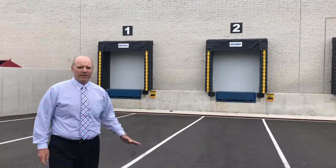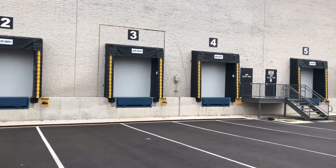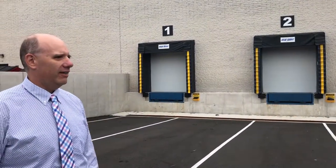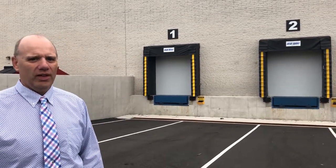We started this area — there were no loading docks along this side of the wall, so we added eight of them. It was a little tricky on this portion, working through a lot of the existing steel structure that's behind it. The loading docks weren't easily laid out, as well as site and grading issues to get the proper slope back to the loading dock for the trucks themselves.